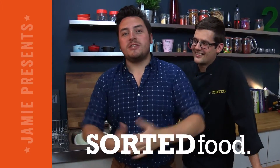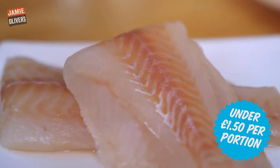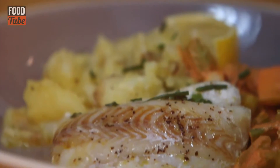Hello FoodTubers, how you doing? Welcome to the Jamie Show. It's Bathford in the Saucy Kitchen, where we are going to knock up a really cheap dish with fish, and then we're going to do braised celery — a very underused ingredient — some new potatoes crushed with a few herbs, and a great tomato sauce.